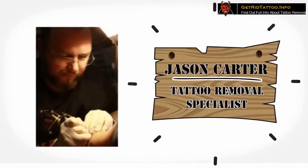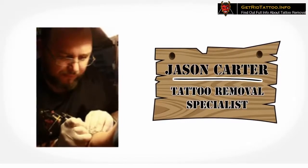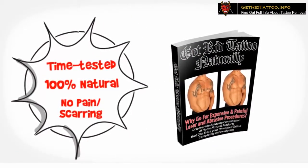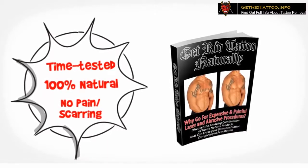Suddenly, I was recognized as a tattoo removal specialist rather than a tattoo artist. When so many of my clients were interested to remove at least one of their tattoos, I decided to publish exactly what I did. These are time-tested, 100% natural removal techniques that cause no pain or scarring — common household ingredients plus a few essential oils. Not only do they remove your tattoo, they'll also make your skin soft and smooth.